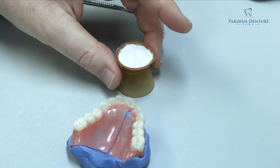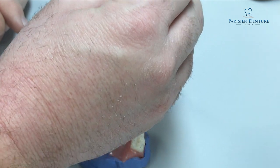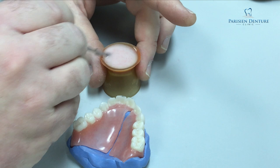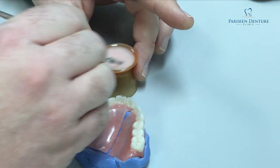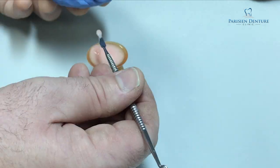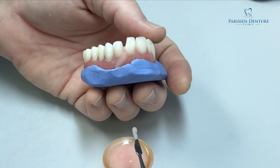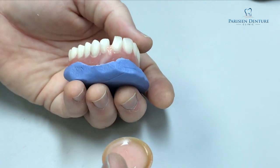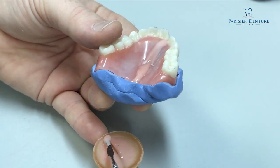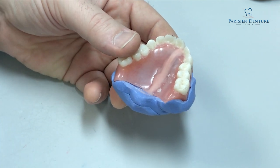We have the space now where we can flow the new acrylic, and we have the form of how the denture fit against the tissue underneath — so now we're ready to put new acrylic inside there. The acrylic is basically two parts: we have the powder, which is called the polymer, and then we have the liquid that we add to it, which is called the monomer. You mix the two together and then we end up with acrylic. Normally I would be replacing the tooth on the front, but just for demonstration purposes I'm not going to be replacing the tooth on this denture.